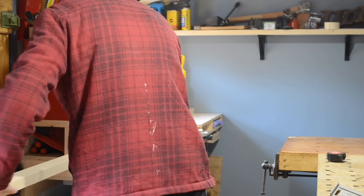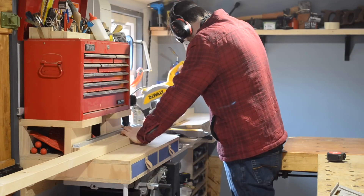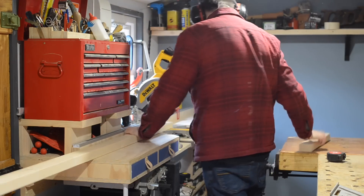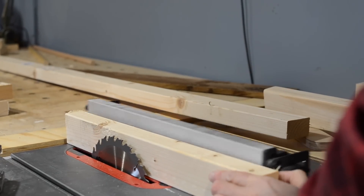Hello, I'm Matt and welcome to Badger Workshop. The thing about having a niece and nephew, you've always got an opportunity to make something for them. And with the weather getting nice and summer holidays just around the corner, I thought I'd make a mud kitchen.